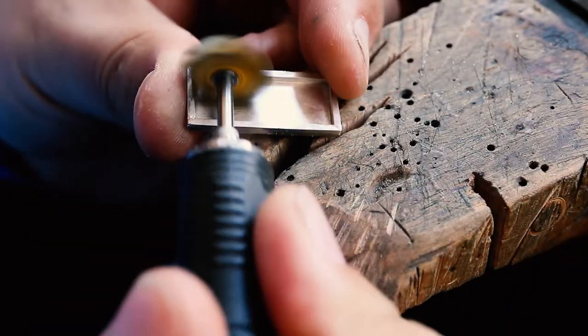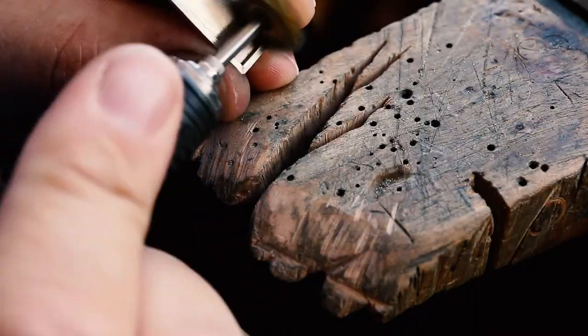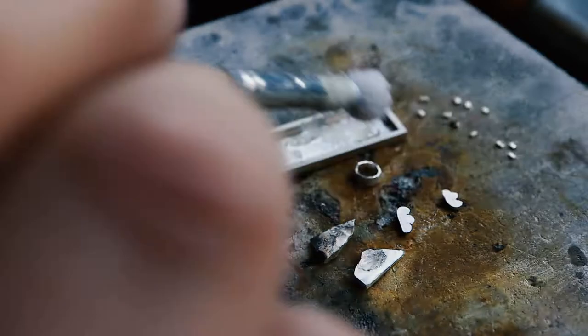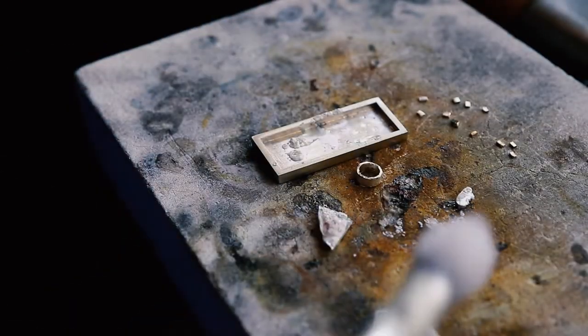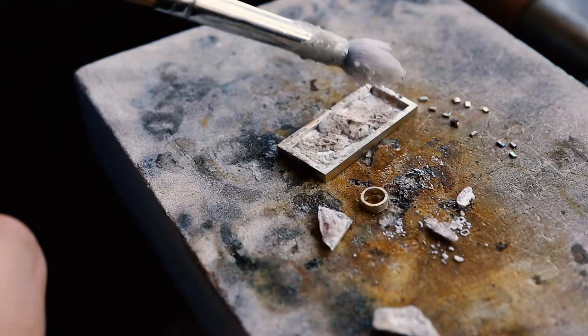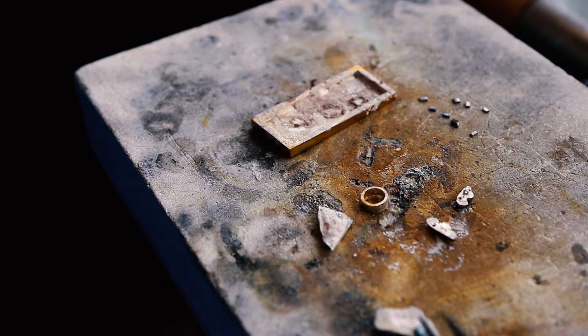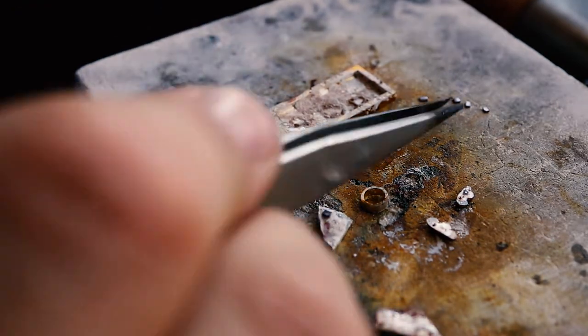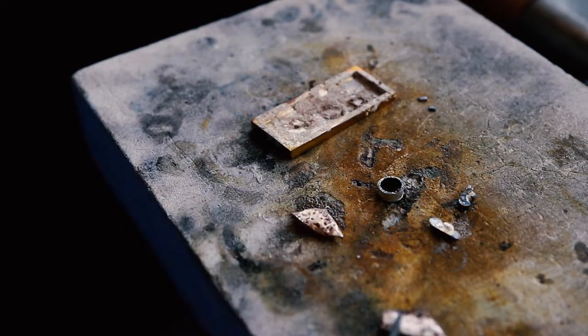I spend some time cleaning up the back of the piece in preparation for soldering. I want so many pieces to be soldered on, so I make sure the surface is perfectly clean and well fluxed. You can see I have all the pieces prepped here and all my little pieces of solder ready to attach, in order to sweat solder the pieces onto the pendant in the correct location.